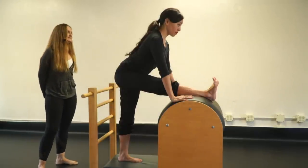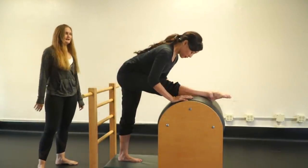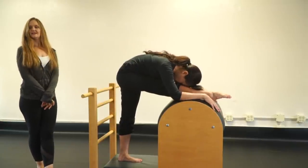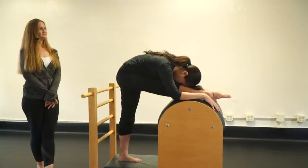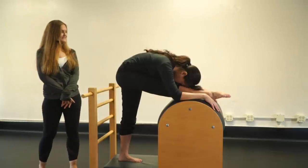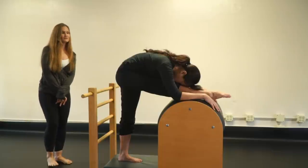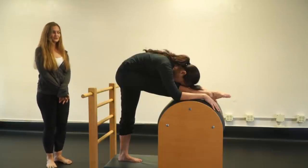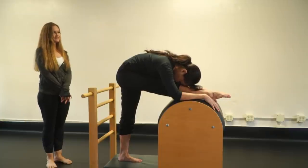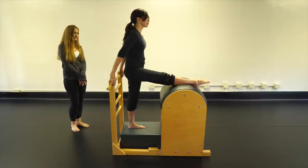When ready, point the toe and continue rounding forward to wherever feels good. Breathe and try to even your hips — feeling the outside and glute of your supporting leg helps level the pelvis and adds stability to the standing leg. Come on up and change legs.